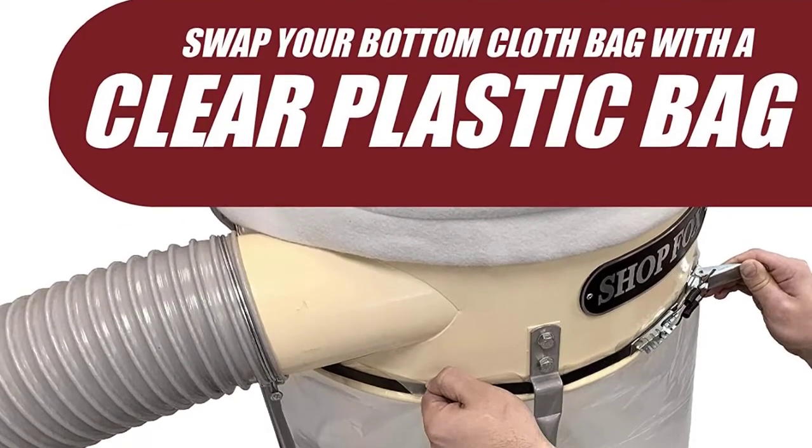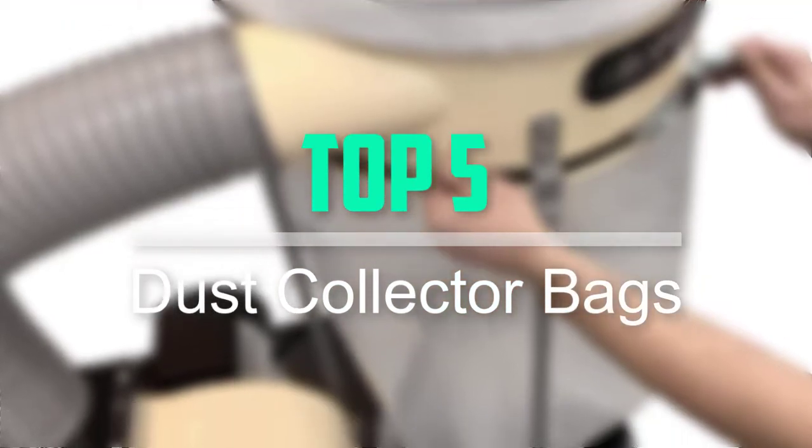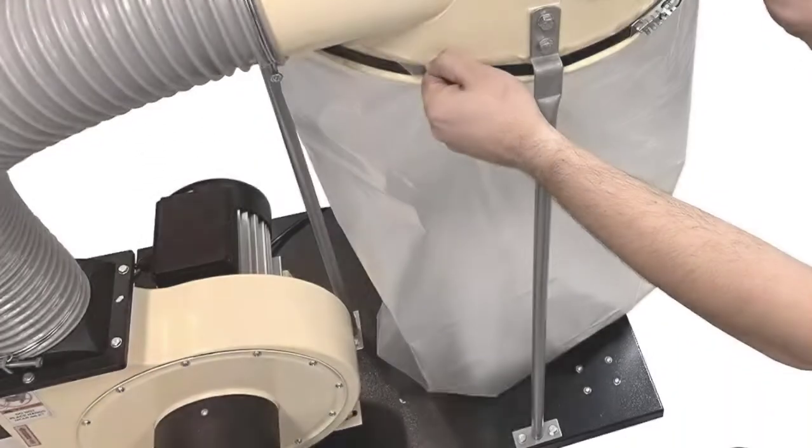Hello everyone, welcome back to our new video. In this video, I will give you more information about the top 5 best dust collector bags that are available on the market.